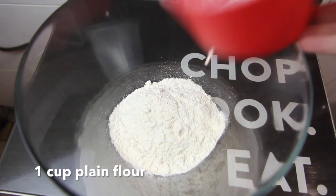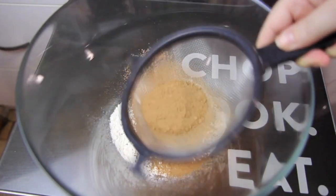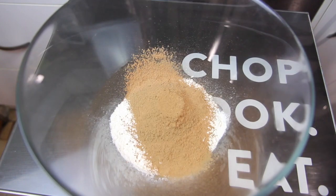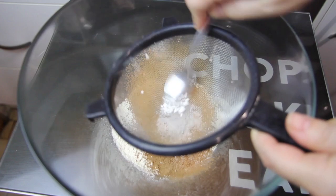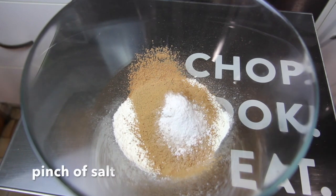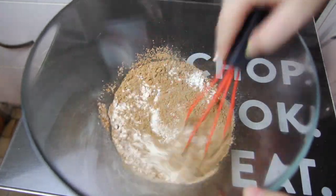Next, into a bowl we're going to add in one cup of sifted plain flour and the cocoa powder. Then we're going to add in the baking soda and a pinch of salt, giving them all a quick whisk together to combine.